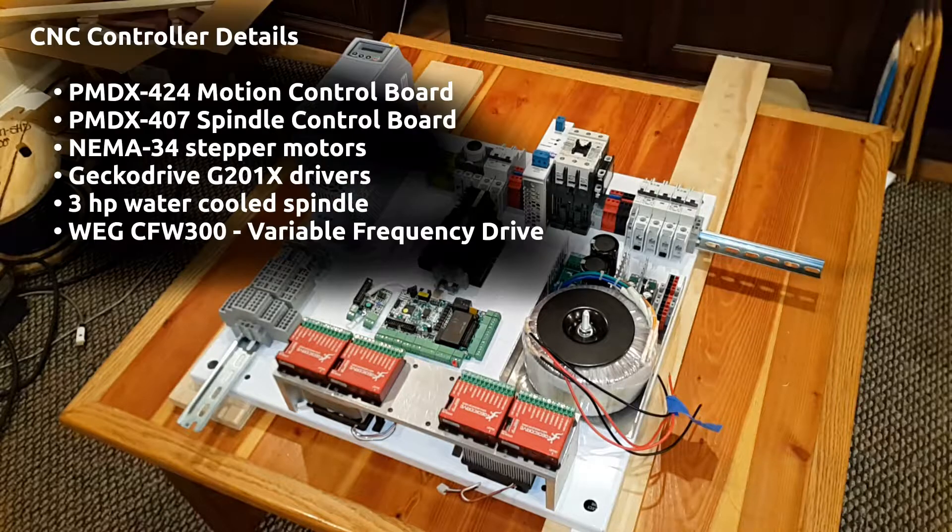So that brings us to the details of this controller build. I selected the PMDX 424 motion control board for the brains of the operation, primarily because PMDX seemed to have the best support. They have a good website with support forums, and they seem to have spent a lot of time writing software plugins for Mach 4, which they update quite often — so it felt like the best bet for Mach 4 integration.